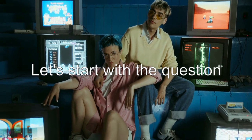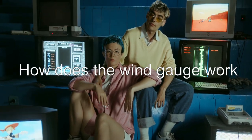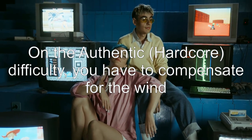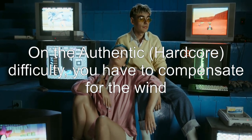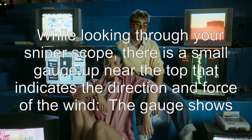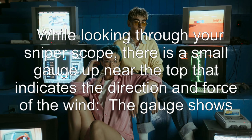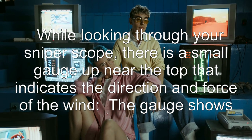Let's start with the question: how does the wind gauge work? On the authentic difficulty, you have to compensate for the wind. While looking through your sniper scope, there is a small gauge up near the top that indicates the direction and force of the wind.